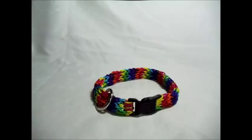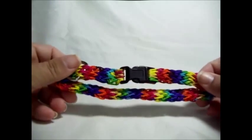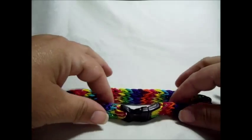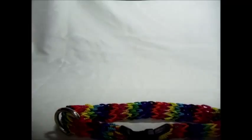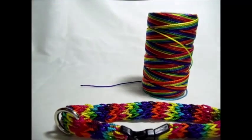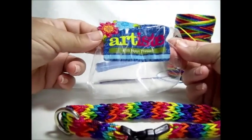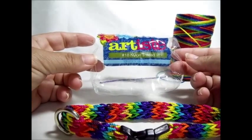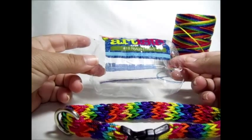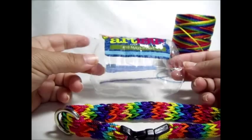Hi! This is Charity and I wanted to show you today how to make this dog collar. It is made out of nylon cord. This is the cord that I used. The brand is Artiste number 18 nylon thread. It comes with 197 yards and it's 100% nylon.